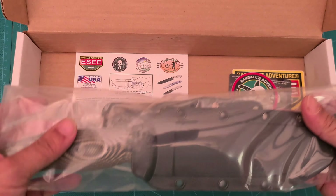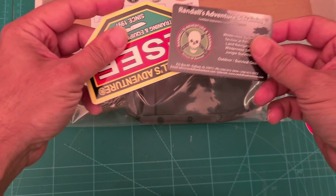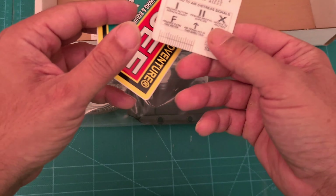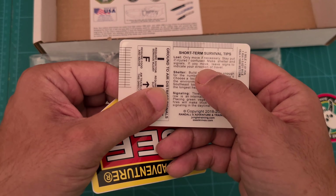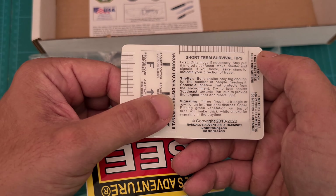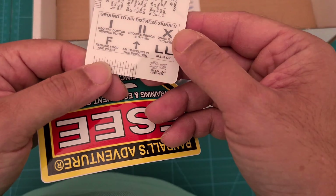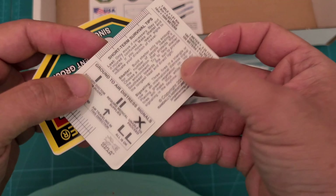Very nice. Let's see what we get in the box. Randall's Adventure and Training — nice card. It's got some stuff on the back as well. You've got like a ruler, short-term survival tips. Looks like an inch. And a bit of conversion here — really good info.